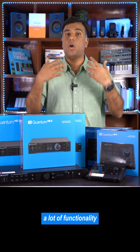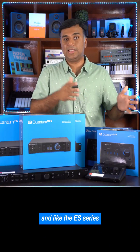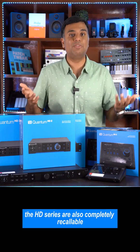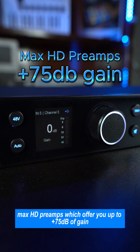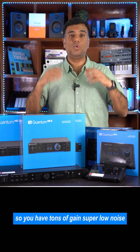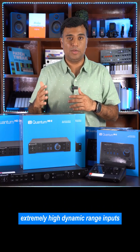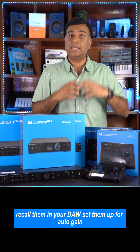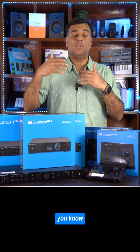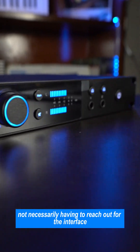You get a lot of power and a lot of functionality right from the Universal Control app. And like the ES series, the HD series are also completely recallable and use the same ultra high gain Max HD preamps which offer you up to 75dB of gain. So you have tons of gain, super low noise, extremely high dynamic range inputs, and you can customize them, recall them in your DAW, and set them up for auto gain.